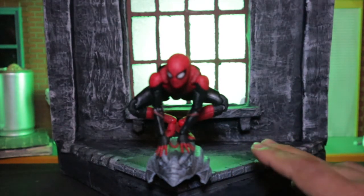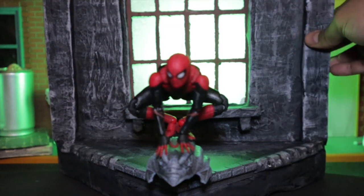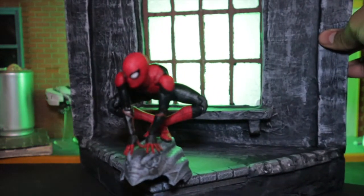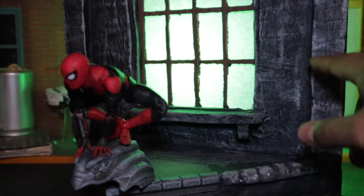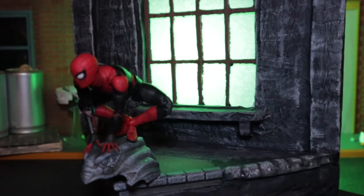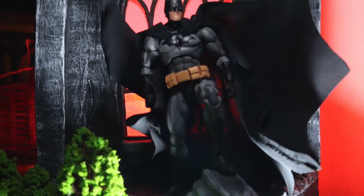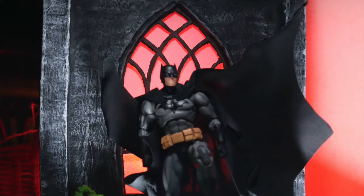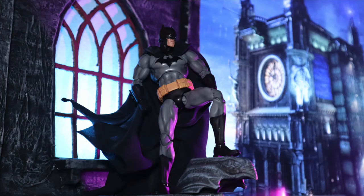As you can see — the stones, everything — it continues the diorama. The window, everything, it looks really cool. You can put a figure on top of the diorama for toy pictures. Add a little smoke, maybe some windows in the back from buildings, and you've got yourself a cool diorama picture. I hope this was informative and you guys enjoy how I make my custom stuff, especially dioramas.